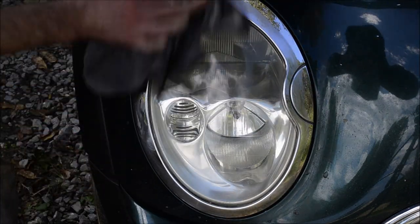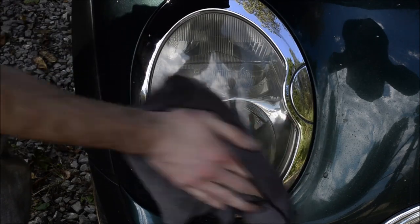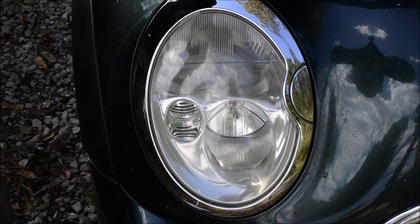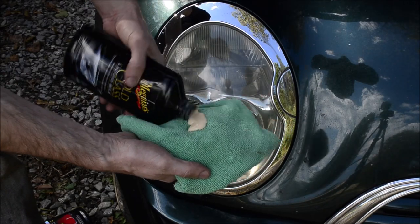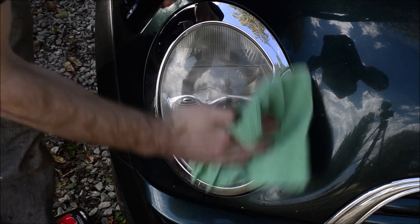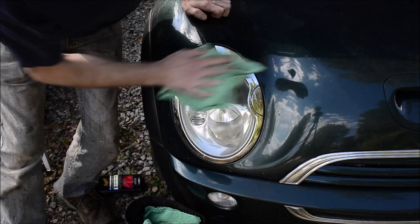I just wipe off the rest of the Ultimate Compound. Perfection is not the intent here — this is a quick thing, get it over with, be done. Add the grimy old wax of your choice. 12 seconds later, buff that off and move on with your life.